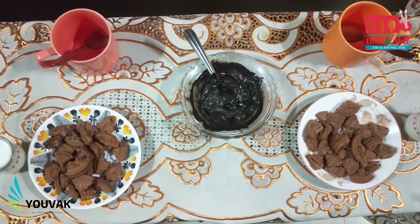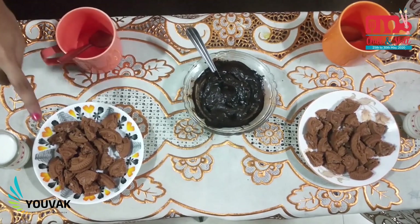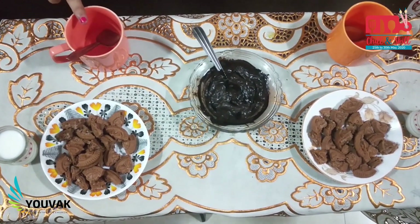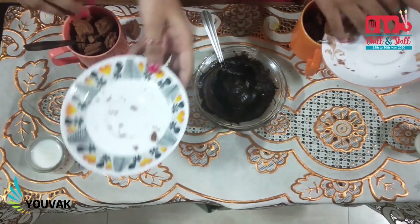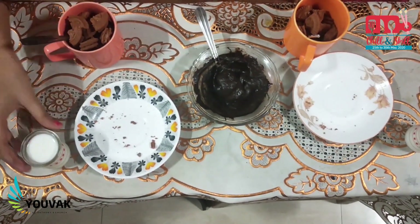For this recipe you will need some melted chocolate, any chocolate biscuit of your choice, some milk, and a microwave-safe mug. The first step is to add the chocolate biscuits into a mug.